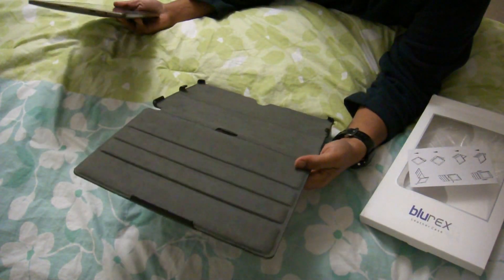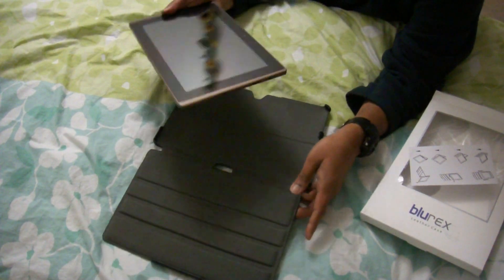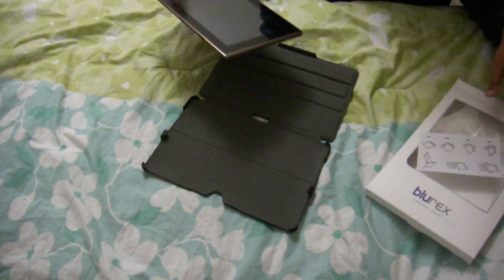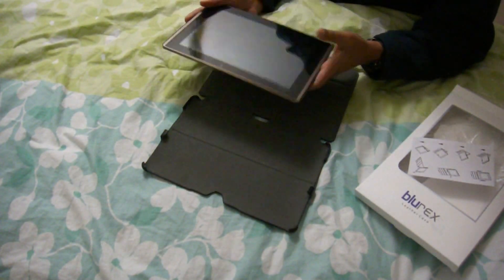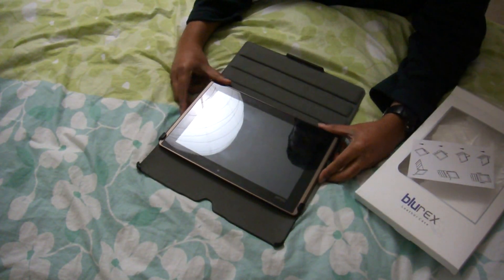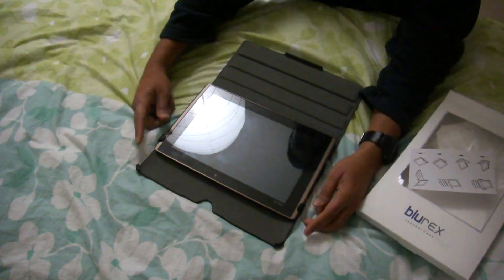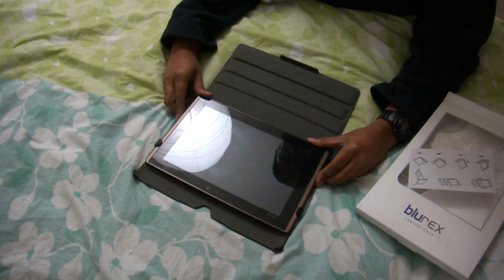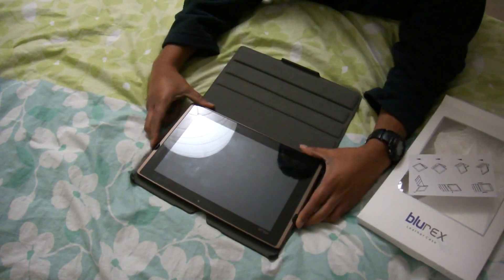So let's see how this fits the Transformer. There are some instructions right here. I saw a video online so I'm just going to follow that. It's simple — you just use these four latches first and push your Transformer in.